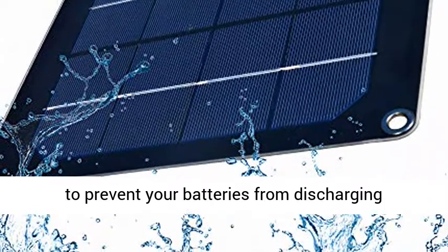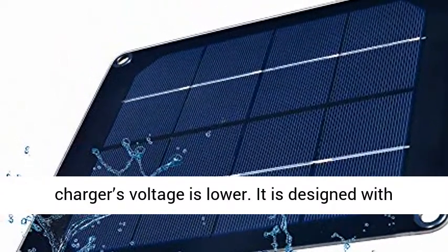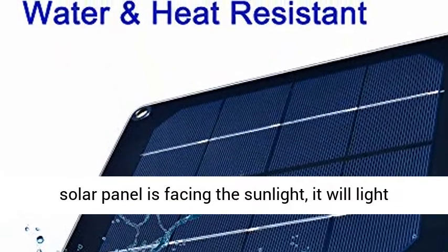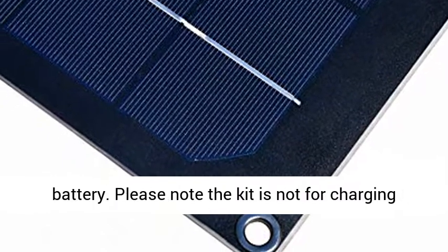Built-in Safety Protection — a built-in circuit board prevents your batteries from discharging backwards through your solar panels at night or when the charger's voltage is lower. It is designed with an indicator light in the junction box; when the solar panel is facing sunlight, it will light up and show that the solar panel is charging the battery.